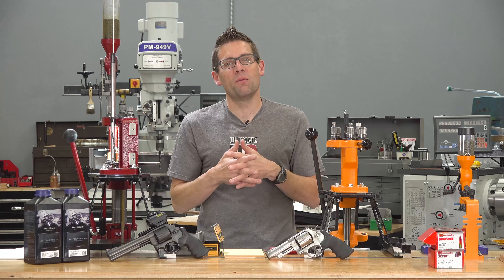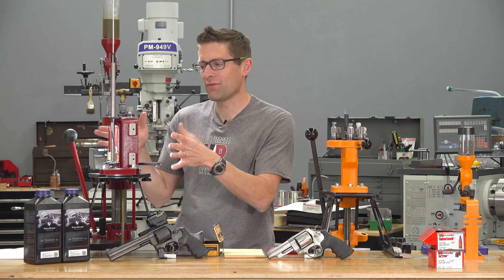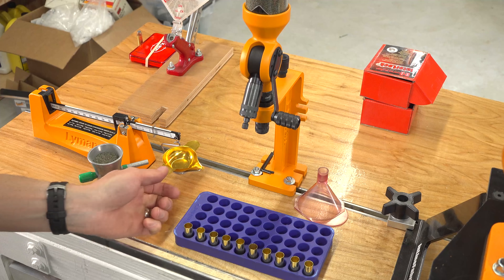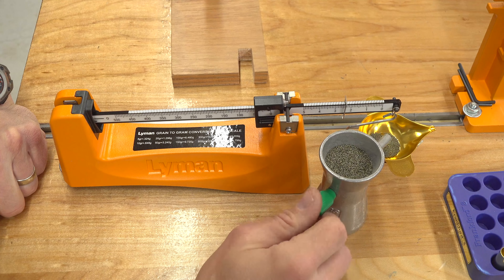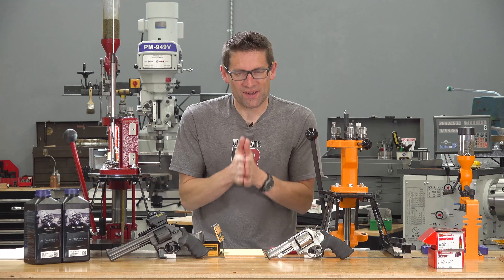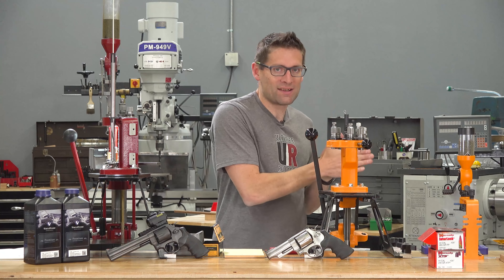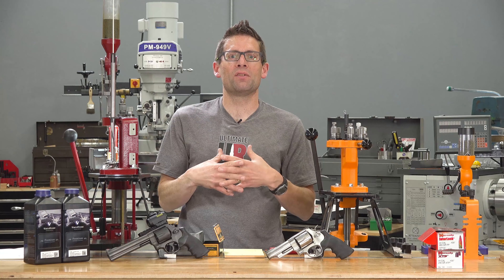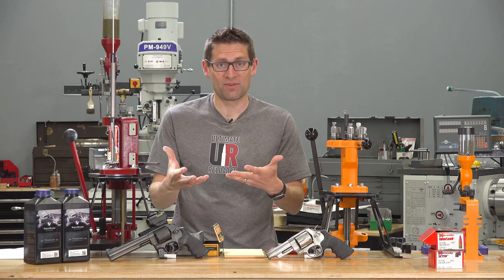Then I thought, what I really want to know is, with something like this 6-inch 629, what if we took progressively loaded ammo — which is what I usually shoot out of handguns — and compared the accuracy of that ammo to the same identical load but loaded with absolute obsessive match grade techniques? That's what I'm going to show in this video. Let me show you the loading processes and then I'll show you the test rig with the Ransom rest that I use to evaluate the ammunition. I'll share the results and then talk about some future testing and next steps with this awesome tool.